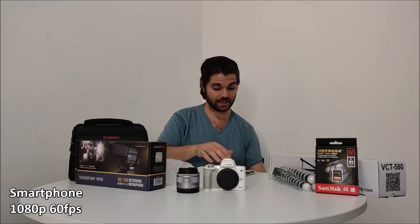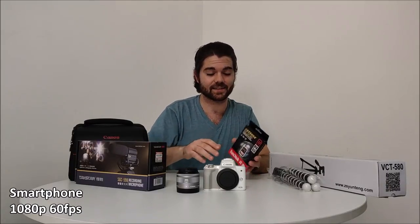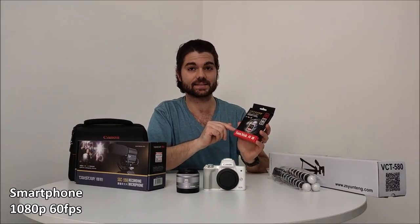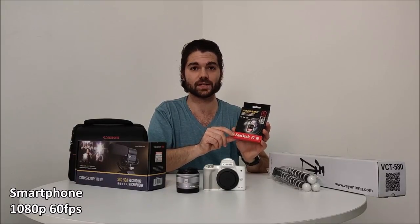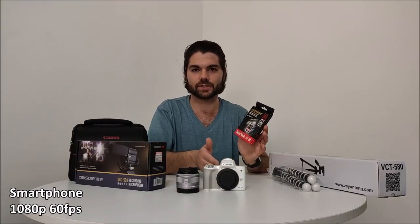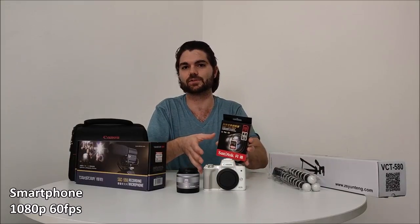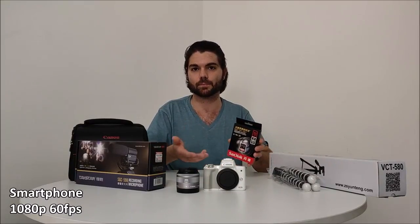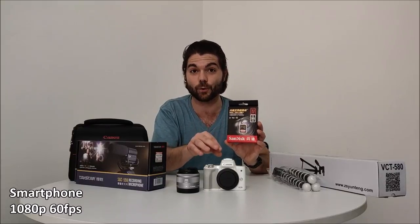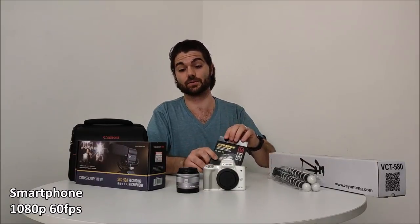For your setup, the next most important thing is a memory card. The fastest card this camera can take is a UHS-1. I have the SanDisk Extreme Pro memory card. You can get this in 32GB, 64GB, 128GB, or 256GB. I'll be doing 1080p recording so 32GB is more than enough for me — it'll last a couple hours and then I'll transfer it to my PC to edit. This is probably the best card on the market for this camera specifically. Bear in mind the camera doesn't take micro SD; this is a regular SD card.